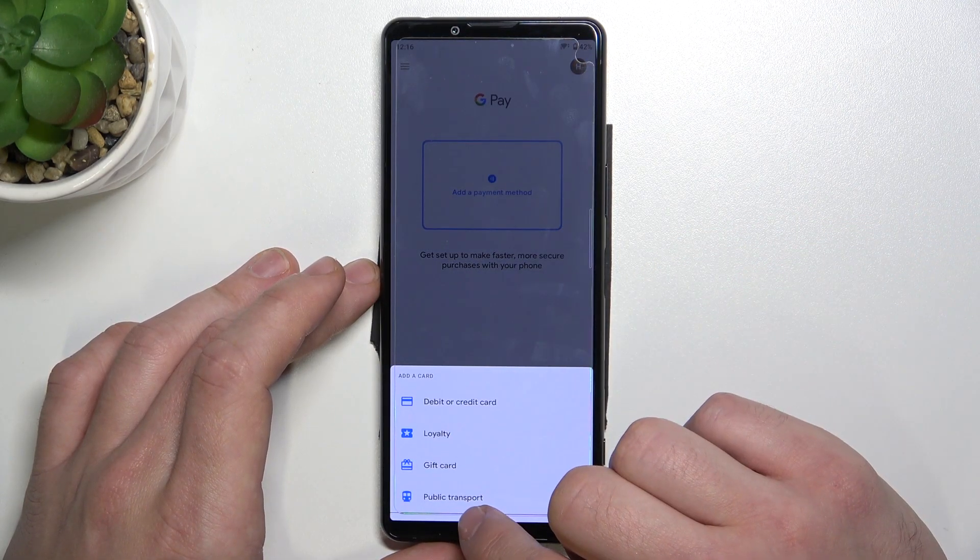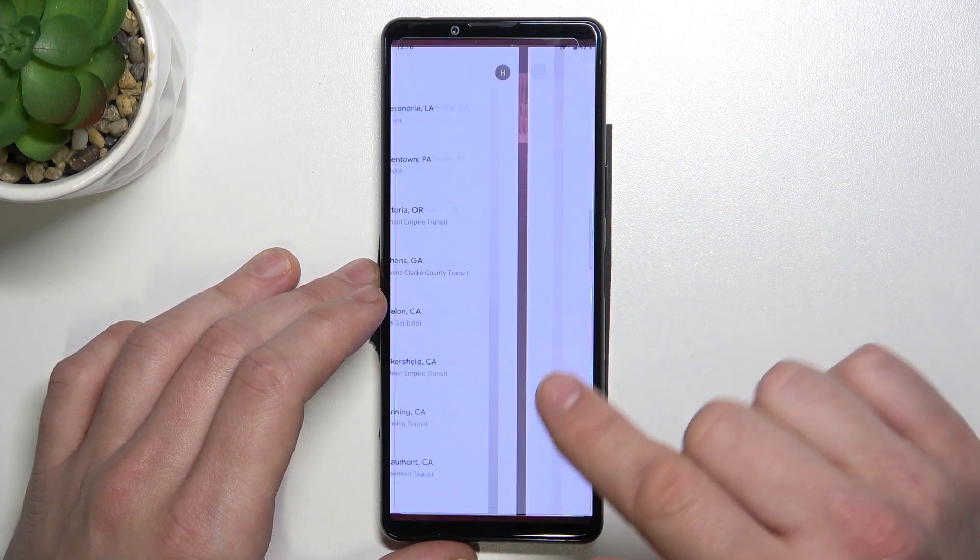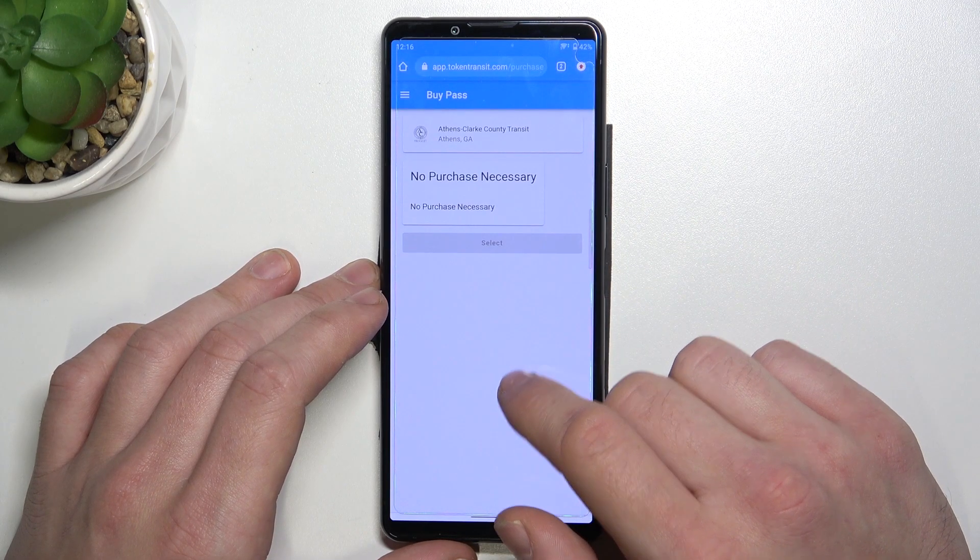The last card you can add is public transport. Select it, select your public transport option, and you'll be redirected to a website where you have to finish the on-screen form.